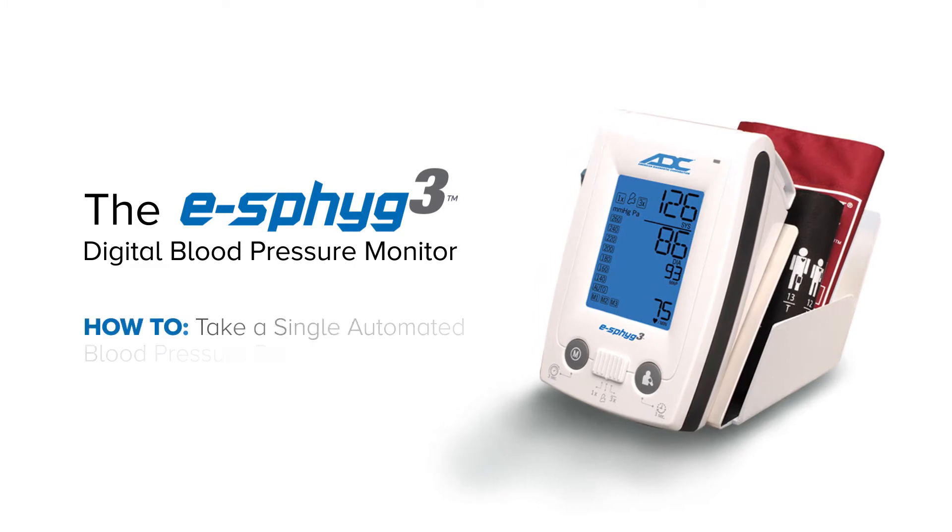In this video, we'll show you how to take a single automated blood pressure reading using the default settings.